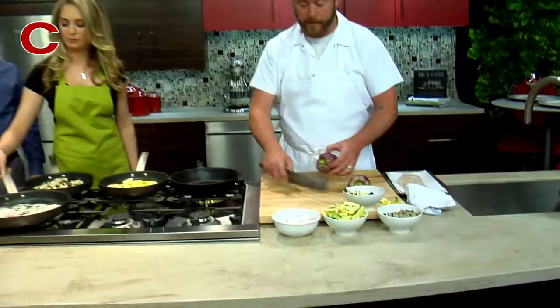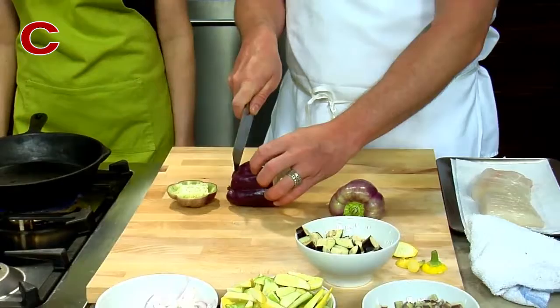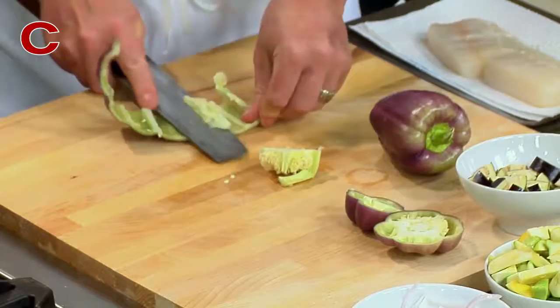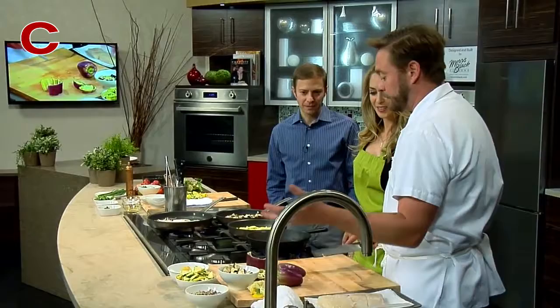I'm going to show you these beautiful heirloom purple peppers. There are two ways that we can cut peppers. Sometimes I will just literally cut the ends off, then bring my knife down the side, and then come in and just literally work my way right down. That's a great tip, chef.